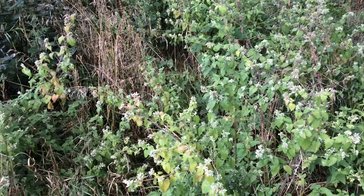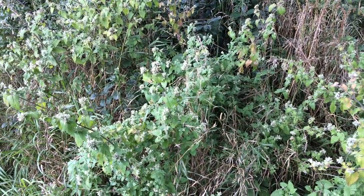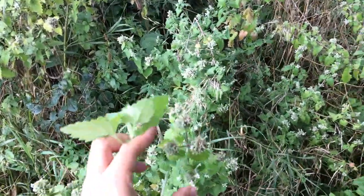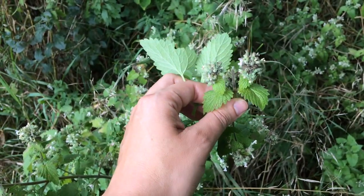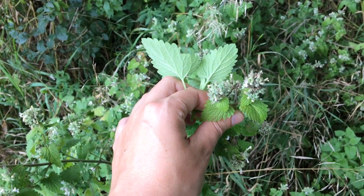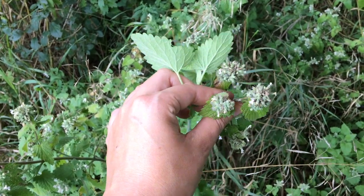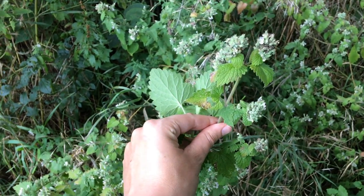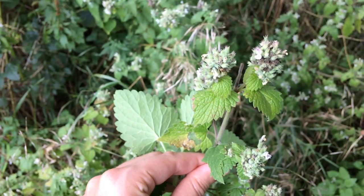The part you use is the leaves and the flowers — nearly all of these flowers here are catnip. Basically you just pick off the top. Ideally you want to harvest it when it's just starting to flower or at the peak of flowering.